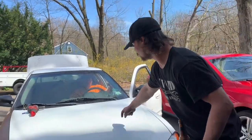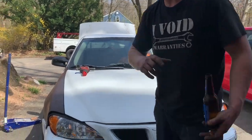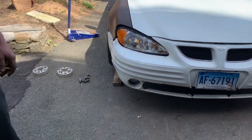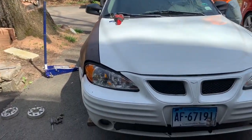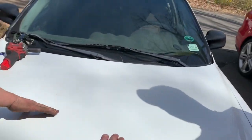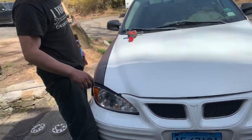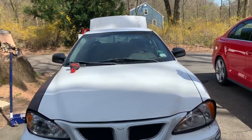Once we put the supercharger on, you have to cut a whole big square in the hood because it sticks out about an inch and a half. Just cut it like that and then fold it up so it's like a cowl. Or use the rest of it for like a duck. What if we put that big-ass hood scoop from AutoZone and cut the actual fake part out of it? I've done that. We gotta get a big one though.